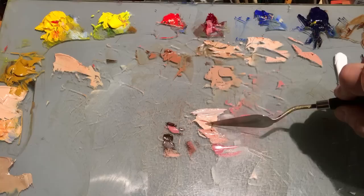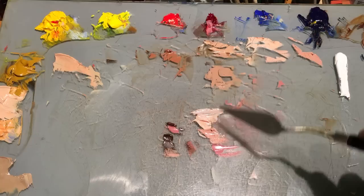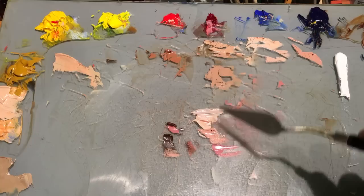To summarize: stick with your value first — value is key. Decide on your value, then adjust your temperature using reds and yellows for warmth, or blues and greens to cool, and you'll have no trouble matching skin tones. It's not the color — it's the value and the temperature. I hope this helps when you're mixing your skin tones. If it does, please share and like the video, and don't forget to subscribe. Thank you.